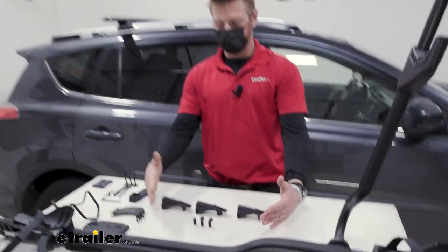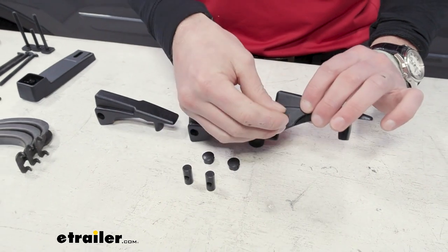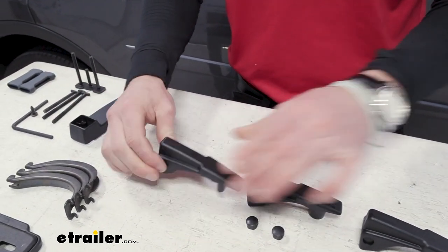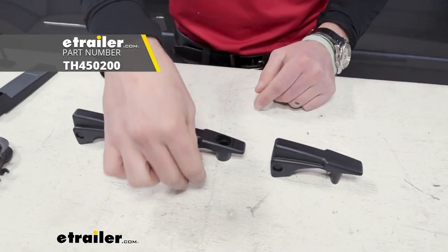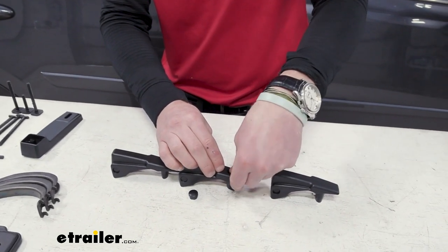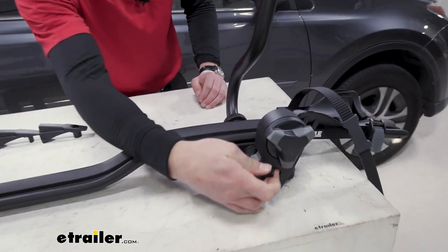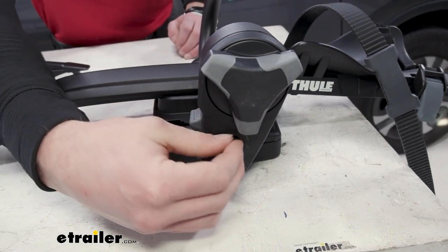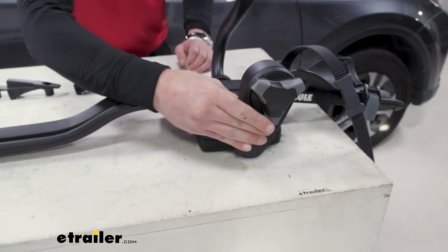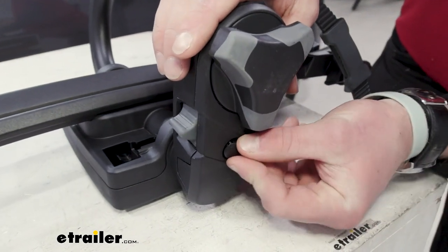Step number two: we're going to use this little assembly of hardware. We take these right here — we have three little knobs, so each one gets one of these inserted. Notice one is a little different. If you do have locking cores — which I suggest getting — you can put those in right now. We just have little filler caps you can pop in if you want, but I highly recommend getting locks because why not? We have them here at eTrailer. You'll need a two-pack of locking cores. If you have Thule locking cores or a Thule roof rack, you can grab some for that as well — they're all kitted together. It is kind of difficult to get these in there; just line it up and it should pop in.